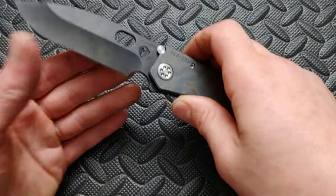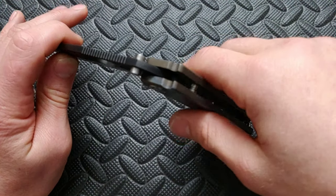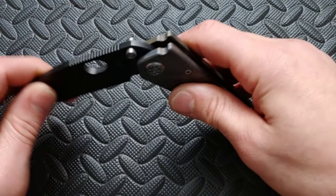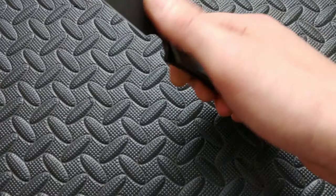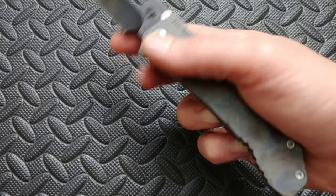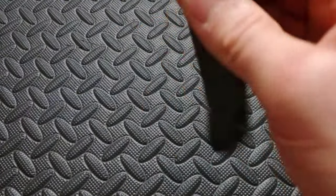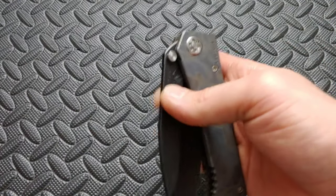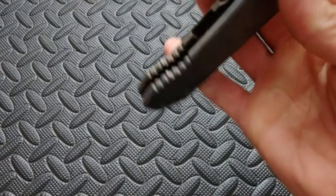Let's step back now to the stop pin. This is a nice big chunk of a stop pin. You see it locks up there and it's also the blade stop when it closes. Opening and closing this thing, I was surprised how smooth this knife is — this thing is so smooth. I was expecting it to not be as smooth as it is. I can just give it little shakes and shut it, or give it one little slap and it'll shut all the way.